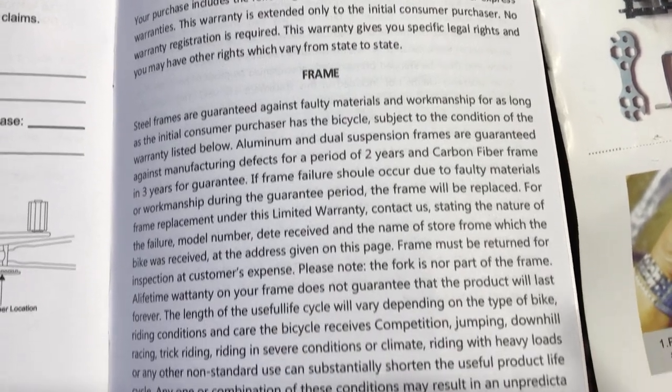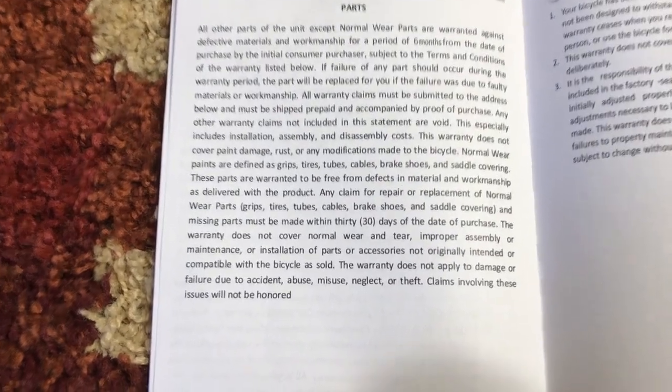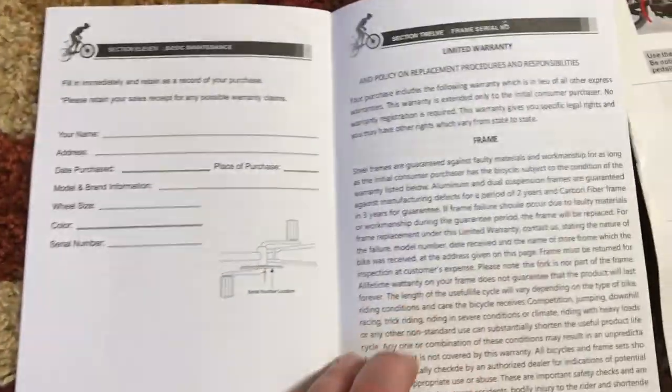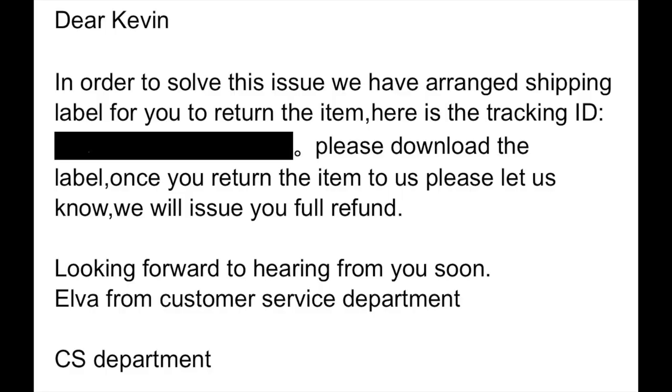It's supposed to cover everything on the bike for two years. The only problem is they didn't give you any information on how to file a claim. In the absence of an official warranty procedure, I contacted the seller on Amazon. I didn't know what to expect, but I certainly didn't expect a response, which was to send a picture of a hub on the bike. I sent this picture, and another. Within a day, I received this response — a prepaid label to ship the bike back.